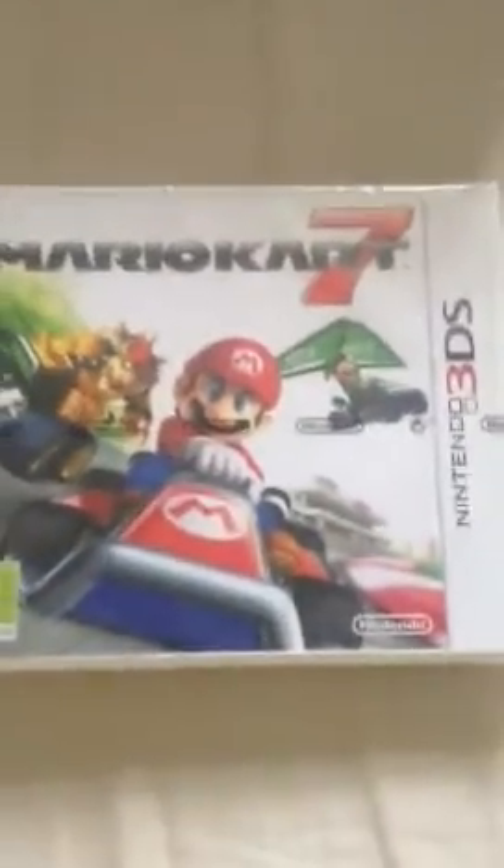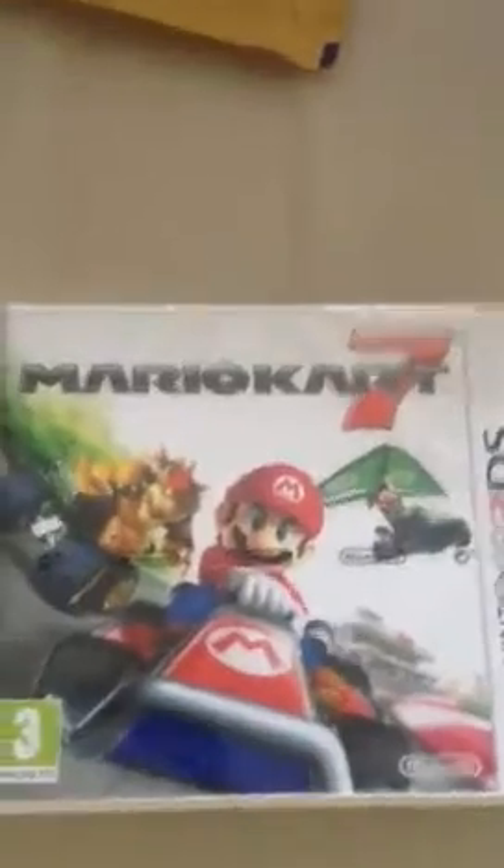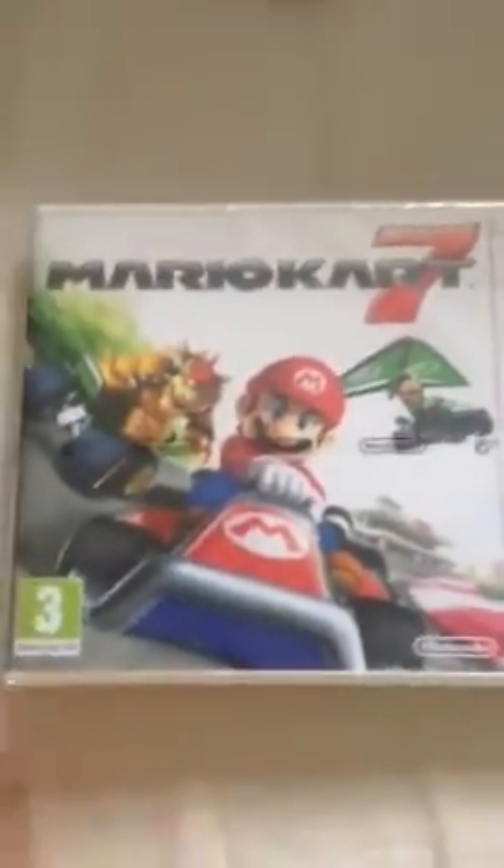This is Bass Hunter 2007, just showing you the unboxing of Mario Kart 7 for the 3DS — just got it this morning. Let's just unbox it.